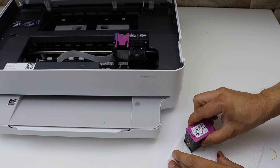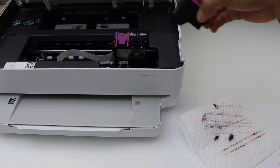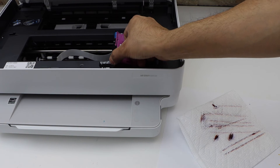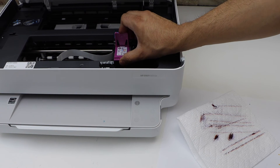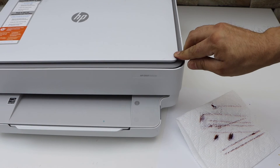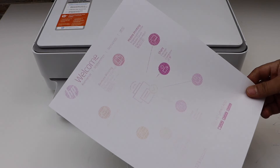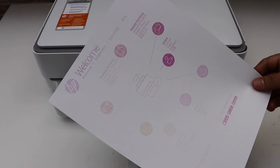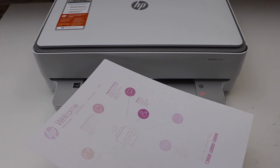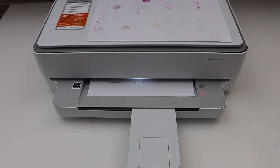If you move it like this it should be working nicely. Let's install it. We can see it has started to work, but the ink is not completely working yet. What you can do is go to the HP Smart app and do the ink alignment. Thanks for watching.